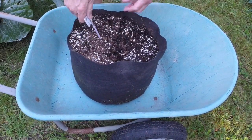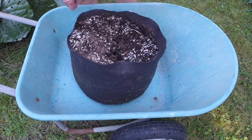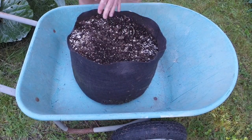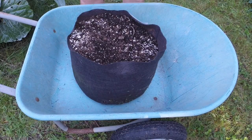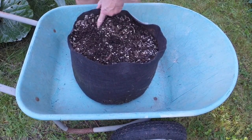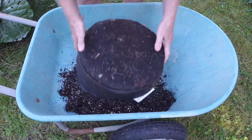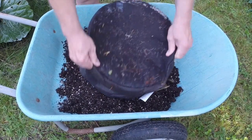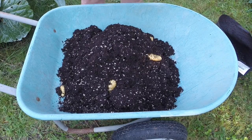This is potato reveal number two for this video. It's been so long ago now I can't remember if I told you the date on the first one or not. This is September 18th today. I'm getting around to doing another reveal, and these are Ian's favorite potato. I had exactly one seed potato of Linzer Delicatesse, which I think is a fingerling type potato.